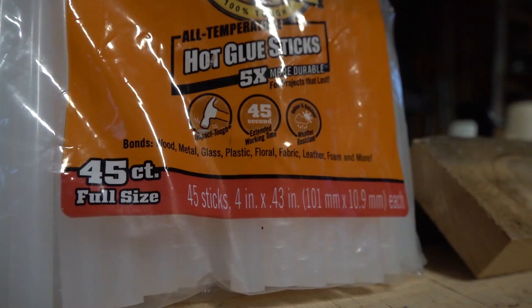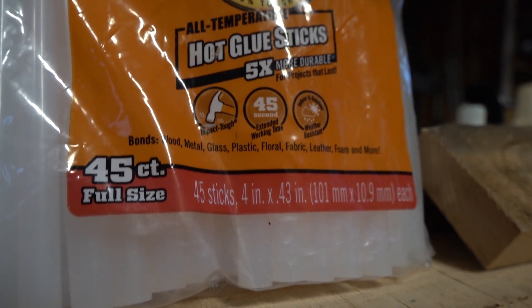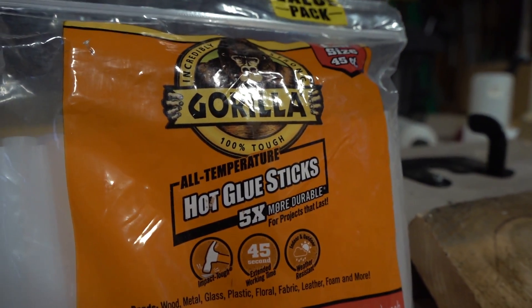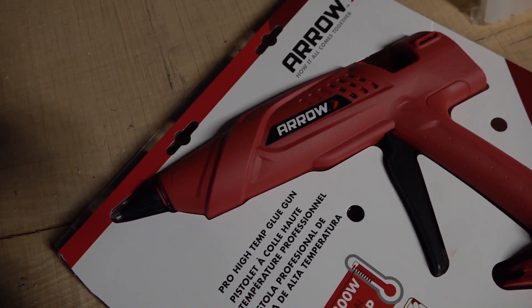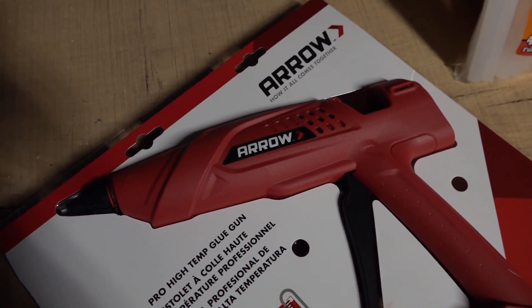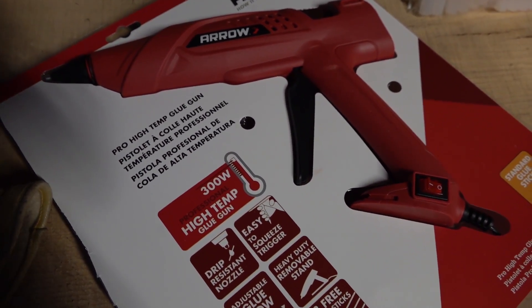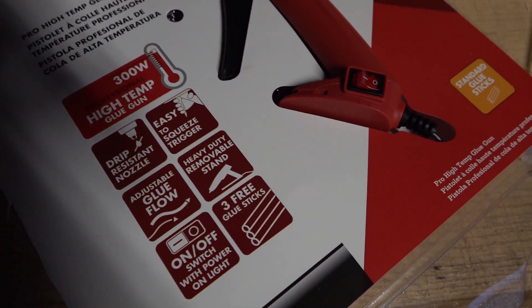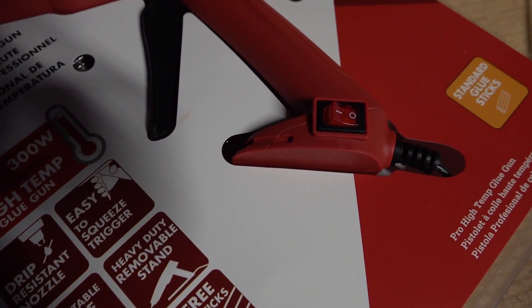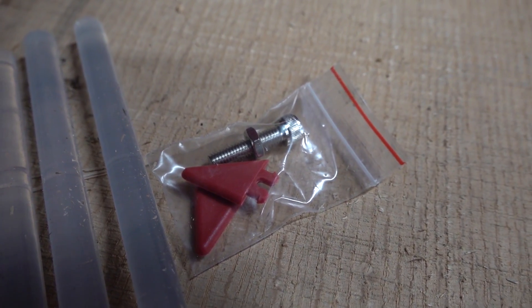It's a mixture — there's some pine, there's some oak — and we're using these hot glue sticks. This is hot glue by Gorilla, and it's supposedly good for all weather conditions. By the time I'm making this video it's already been out since December, so I'm confident that it holds. I'm also using this high-temperature industrial commercial-grade hot glue gun, which worked really well.